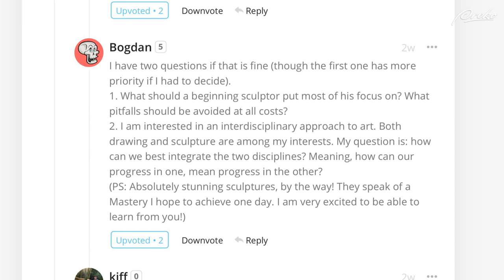Bogdan asks: if I had to decide, what should a beginner sculptor put most of his focus on, and what pitfalls should be avoided?